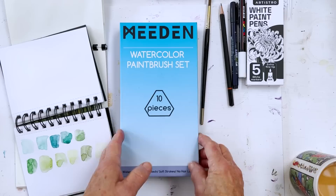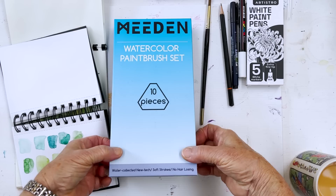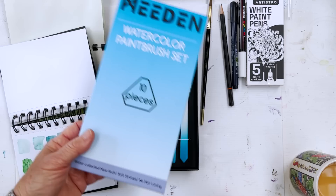Next, brushes. A while ago Meaden sent me some samples of different things they sell, and this is one of them. I must admit when I opened it I was a little hesitant because there are ten brushes in here and it's very inexpensive. You'll find it on our website and get an extra ten percent off any time you order through one of our links. Very inexpensive and actually not at all bad.